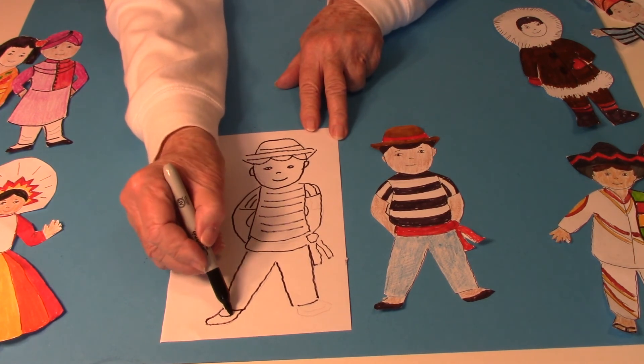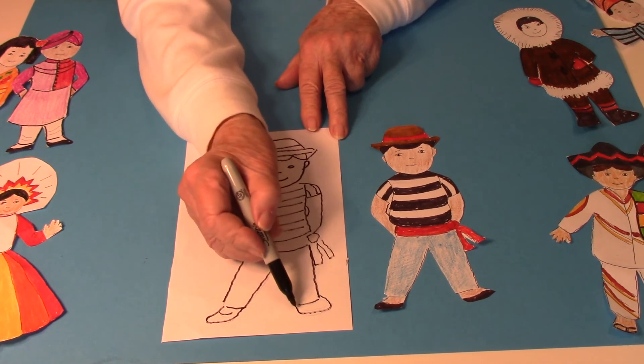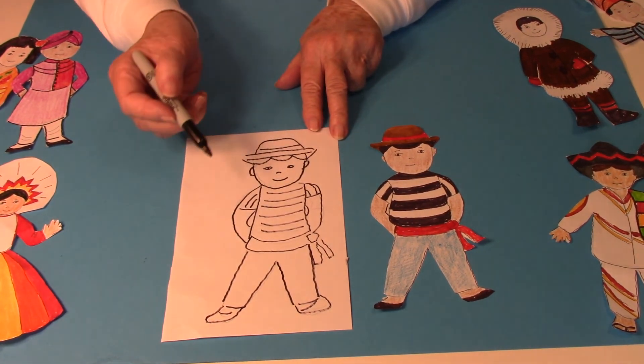Then a line for the shoes, then down and around, and another line for the shoes.